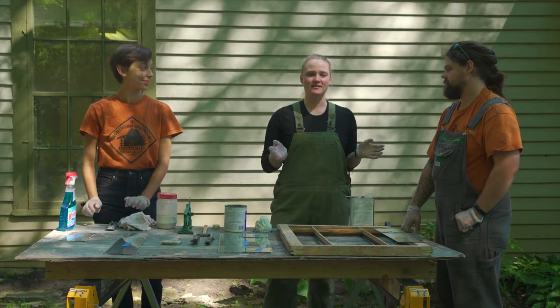Welcome back. I'm Laura Leppink and in this video we are going to go over how to glaze your windows.